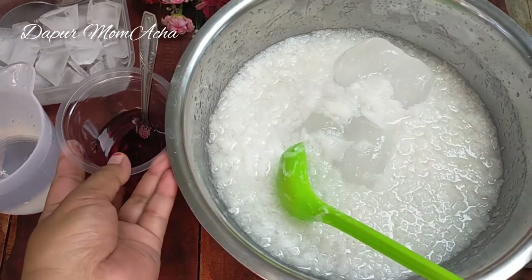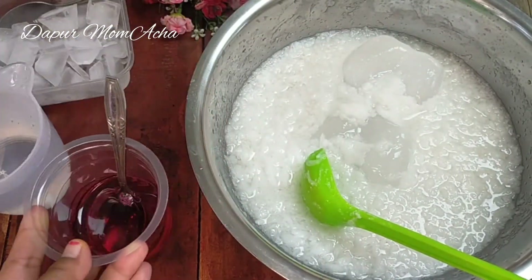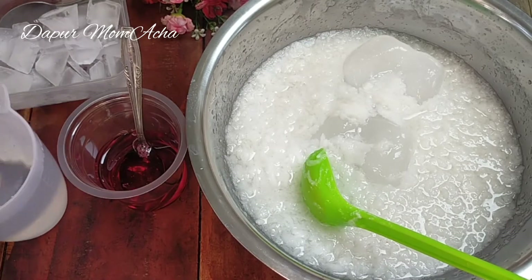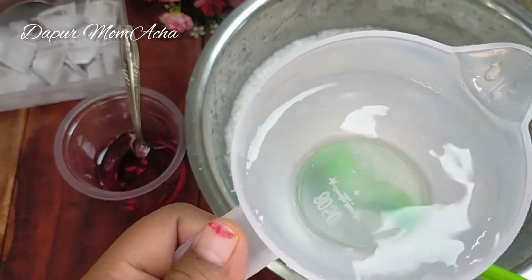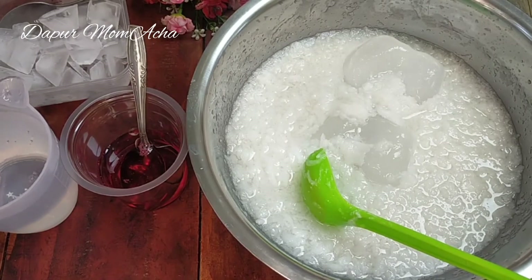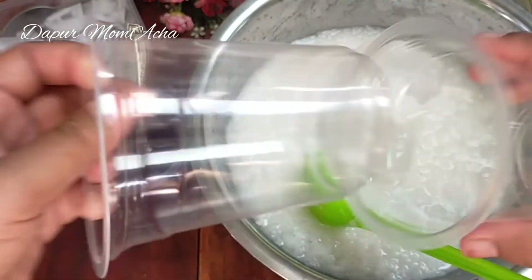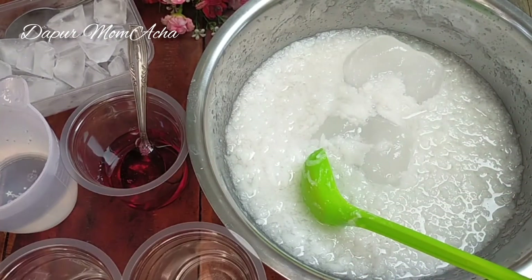Untuk penyajiannya, siapkan sirup warna merah. Bisa rambos atau koko pandan. Kemudian air matang atau air minum, dan es batu secukupnya. Saya sudah mempunyai gelas plastik.